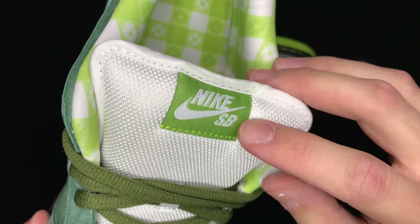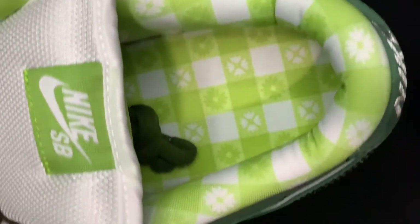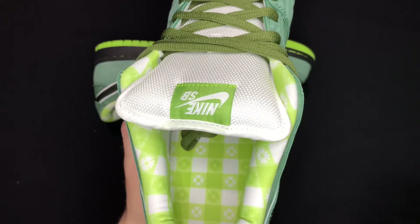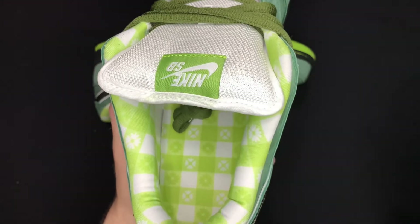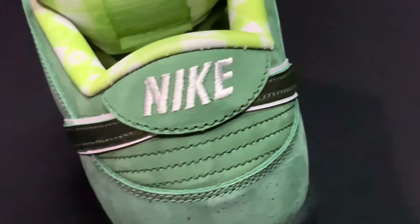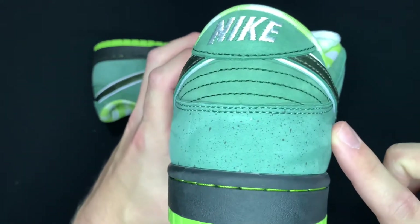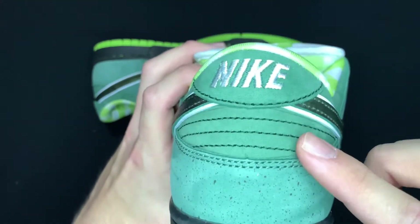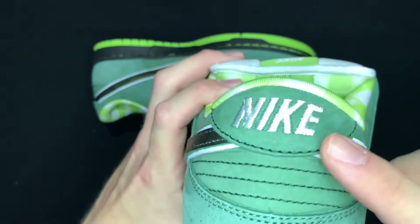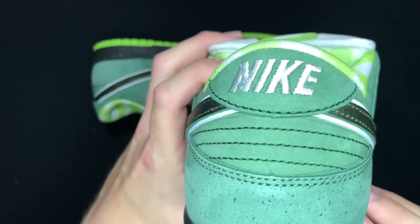The tongue tag reads Nike, the check and SB in white. Coming to the insole, you can see it's the same pattern that's on all the other lobster dunks — the one that's supposed to mimic the picnic table or maybe the bib or napkin that they give you when you go to a seafood restaurant. Coming over to the back, you can see that lime green sole, the black midsole with the lime green stitching, the more faded green material with the black or darker green speckles, and then the heel tab — a little softer in my opinion — with Nike embroidery in white.